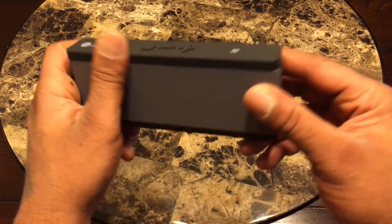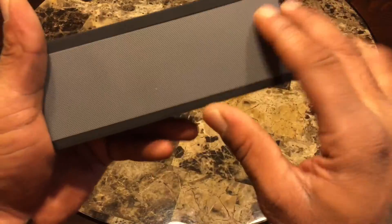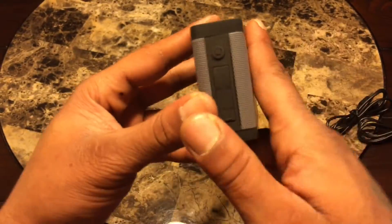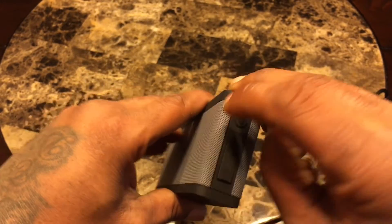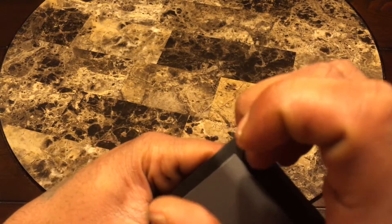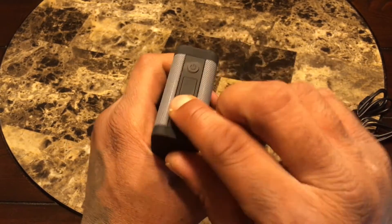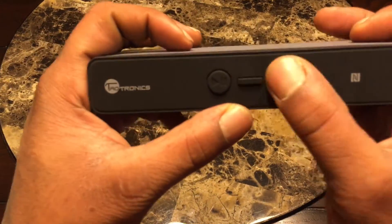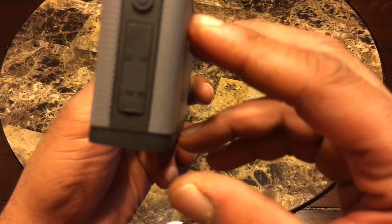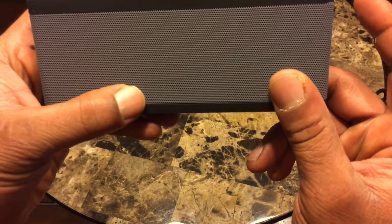The speaker is nice and small — not heavy at all. You've got rubber on the top and bottom, an aluminum speaker grill on the front and back. On the side you've got your power button, a DC five-volt port and a line-in for charging. There's a lift tab that flushes down because it's waterproof. On top you've got your volume up and down and play/pause. We're going to pair this thing up and see if we get some power.